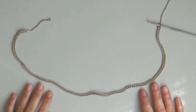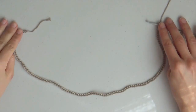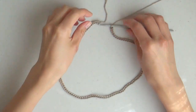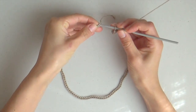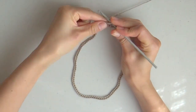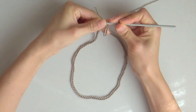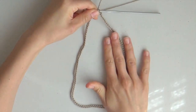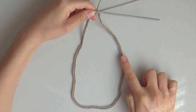To start, make 120 chains and close in the round making a slip stitch in the first chain. Just take care not to twist your work when closing.